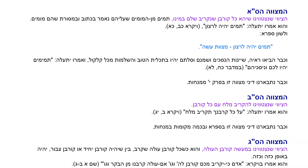VeOmro Yit'Ale, Tamim Yeh Lerason, as it says in Vayikra. Ulshon Tsifra, Tamim Yeh Lerason — Misvat Aseh — which makes clear that this is one of the 613 Misvot.